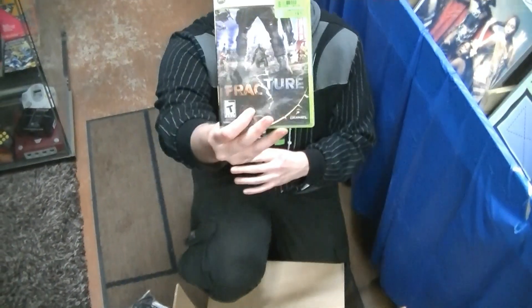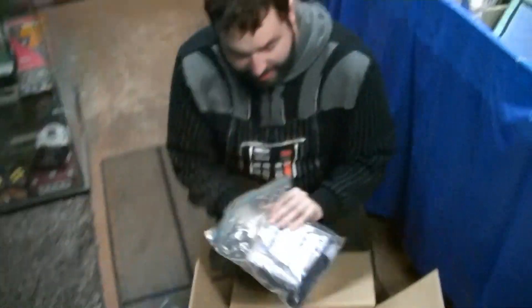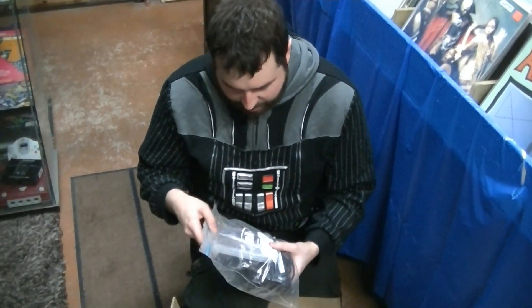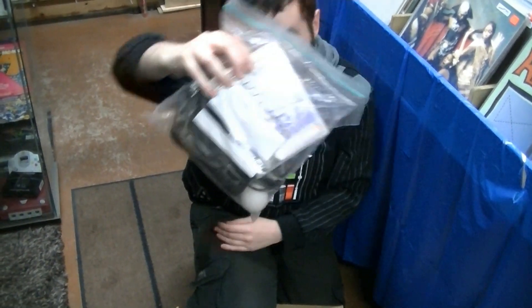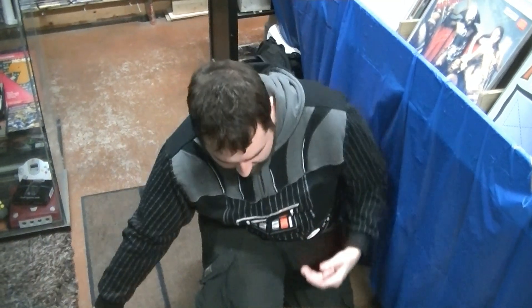A 360 copy of Fracture. It's got that beautiful French all over the back. And holy shit, we have the PS Move, including Sports Champions. There you go. I have the wand part but I never had this thing, so that'll actually be kind of cool — I can actually use it.